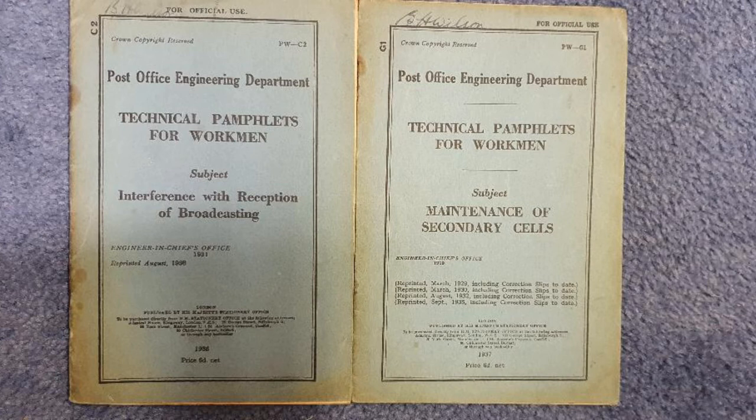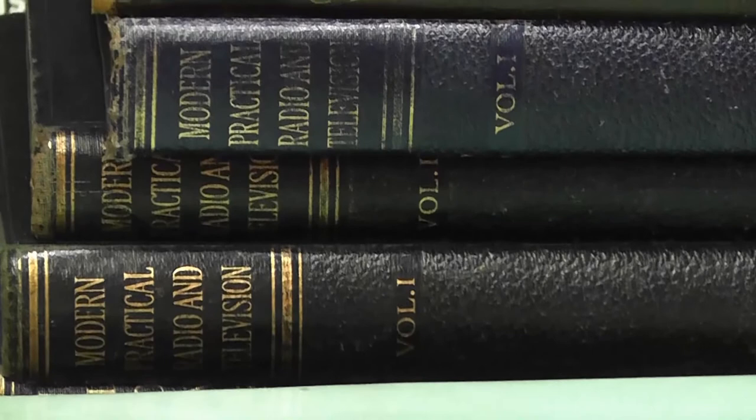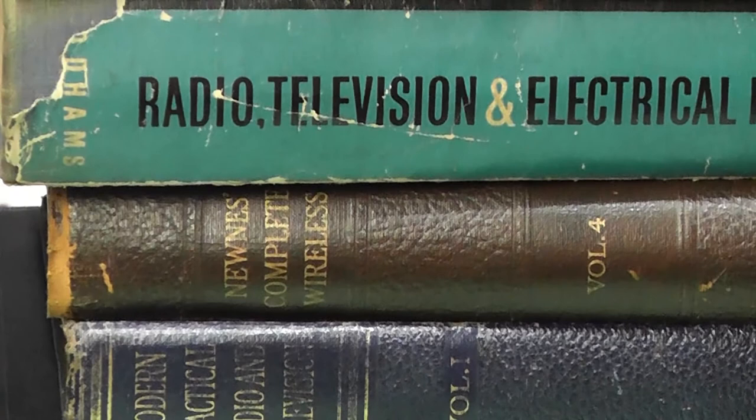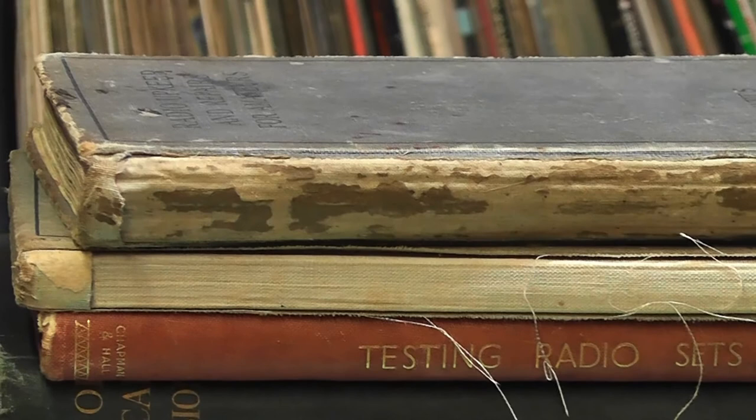I hope you enjoyed the video and I hope it's reminded you a little bit about some of the skills that we used to have. Thank you for watching and thank you for having a look at some of these books. I'm sure that many of them are still available on eBay and all the details of each book I've talked about are down below this video. Let's hope I'll have some jobs in the workshop to work on again soon — as always, thank you for watching and take care.